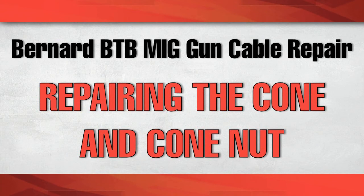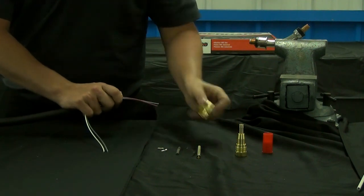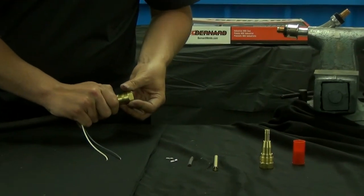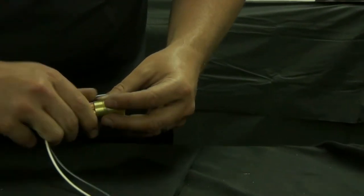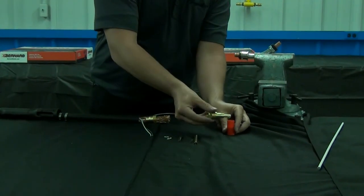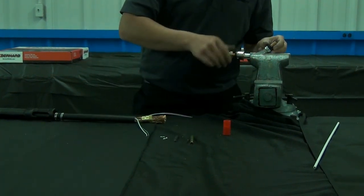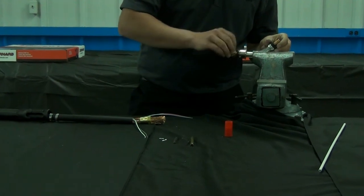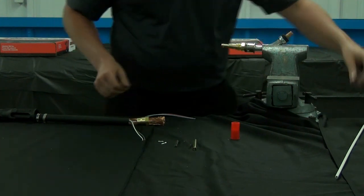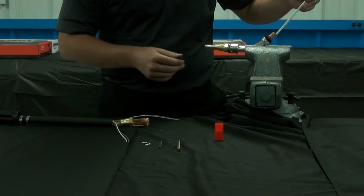Slide the conduit clamp down the Hytrell tubing until it's at the base where the outer jacket is found. Holding the copper ends in place, slide the cone nut over the copper — try to avoid fraying the copper when doing this. Dip the cone into some lubricant; if you don't have any lubricant, some dish soap will work as well. Thread the cone onto the neck, which is already secured in a vise — finger tight is fine for now. Take a 2-foot piece of your discarded liner and insert it through the neck and the cone until it's about 3 inches past the base of the cone.